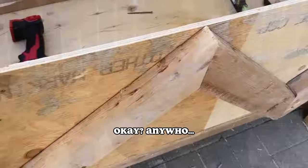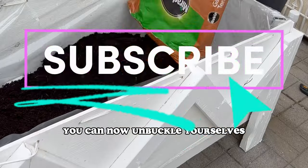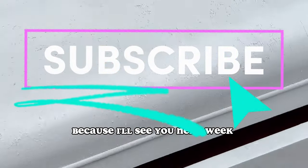I'll give you my phone number. Anywho, thanks so much for coming along this wild ride. You can now unbuckle yourselves because I'll see you next week. Love you.